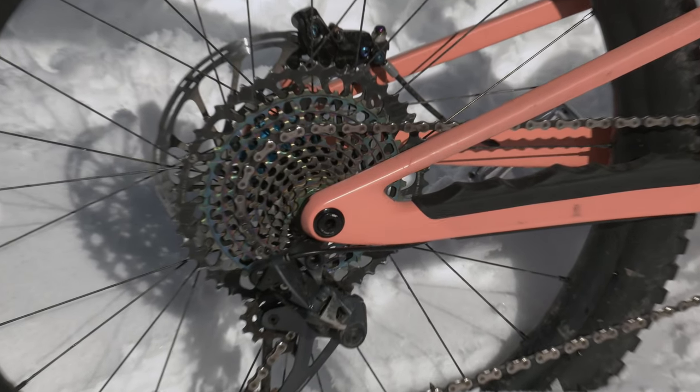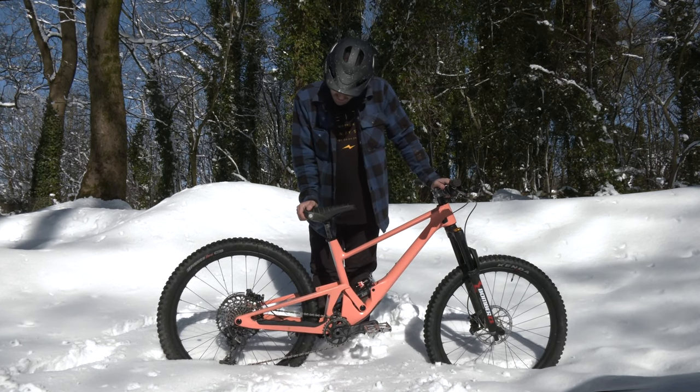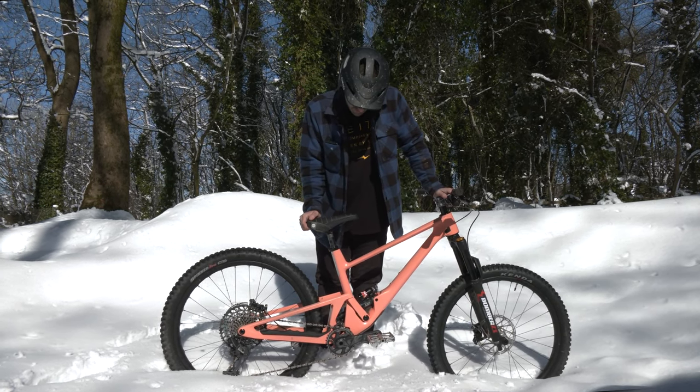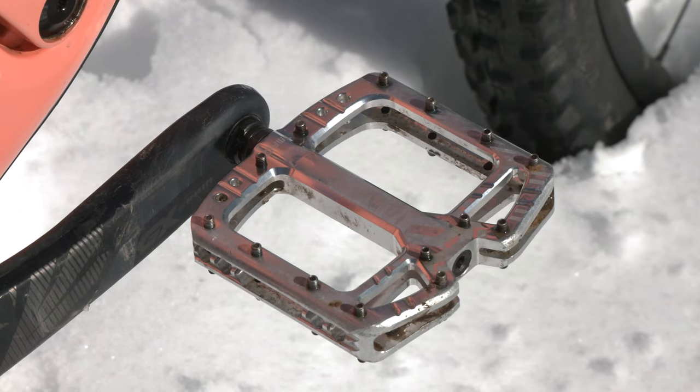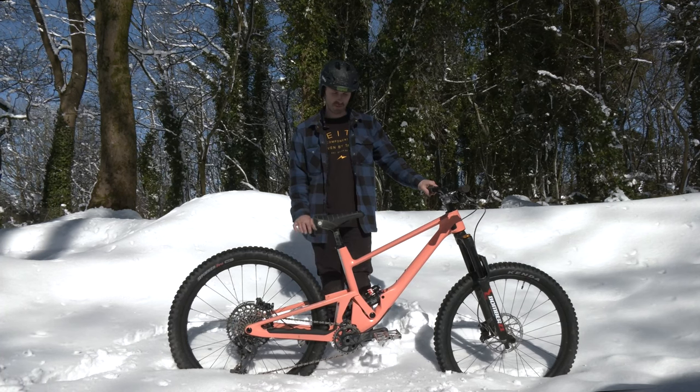Got my 12-speed groupset. I've had a seven-speed groupset on bikes like this before, but you kind of have to jump off and push now and then, so it's nice to have that higher range. Deity team pedals — they've done a real good job on those pedals, really impressed. Nice big platform.